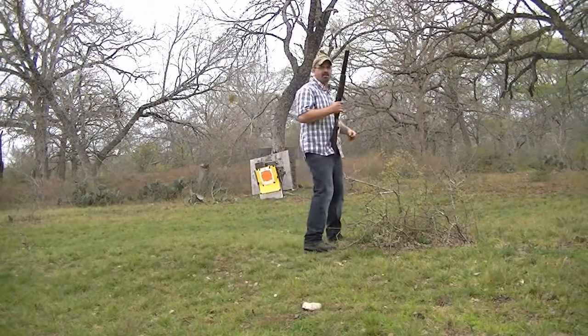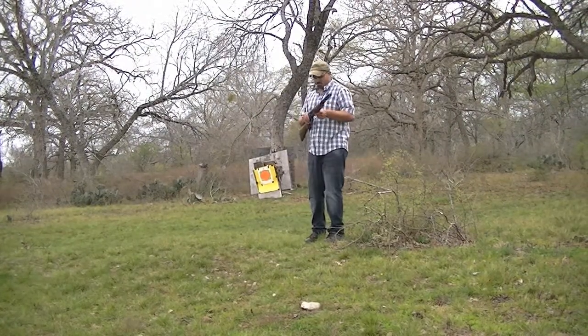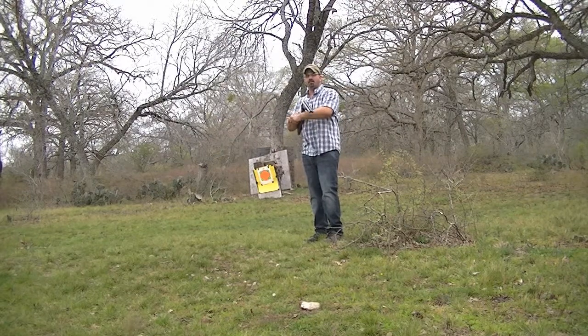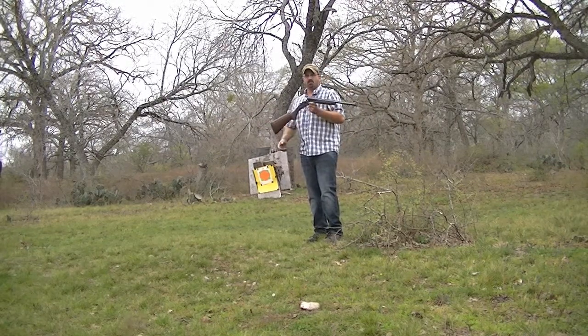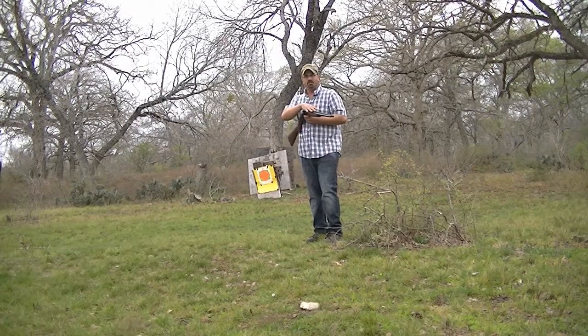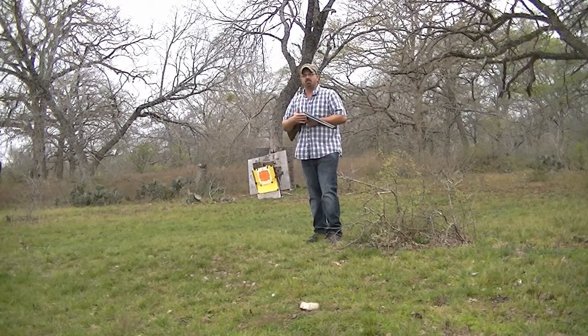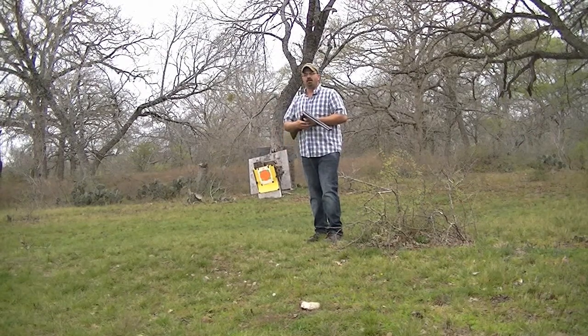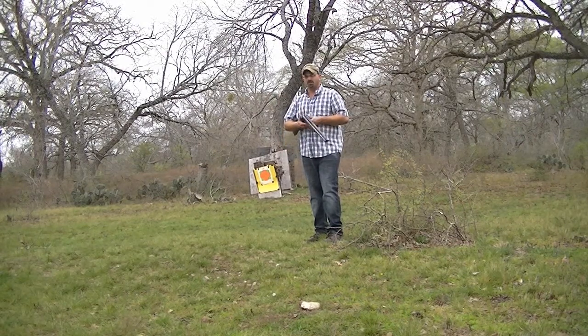As you can see behind me, I've got a target. What I'm going to do is take a side-by-side, right here, and just show you all the difference — lining up directly in the middle on the bead, showing you the difference between the right barrel shooting to the right and the left barrel shooting to the left.